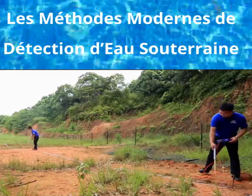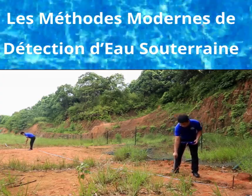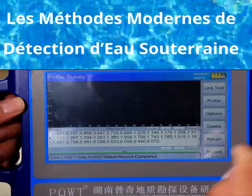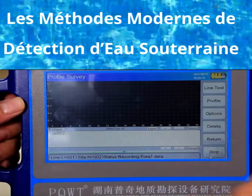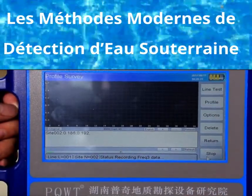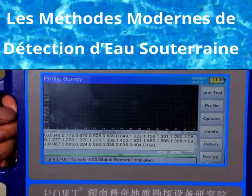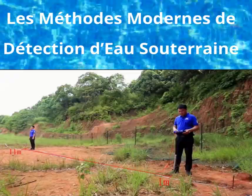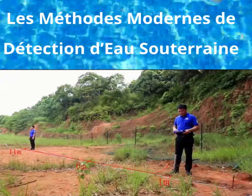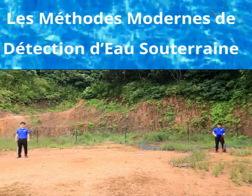Next, move the two electrodes forward simultaneously at a distance of 1 meter, then click the record button for data acquisition of the second point. When acquisition is completed, the instrument display will notify 'record completed.' The second measurement point is at the position of 6 meters. Repeat the above operation to continue measurement.